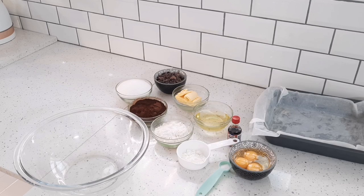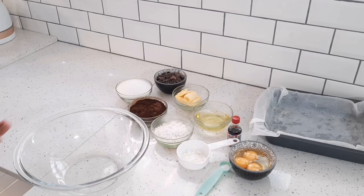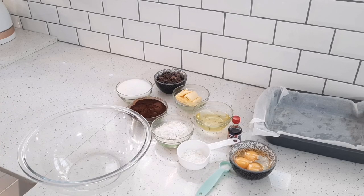Hi guys, welcome back to my channel. I hope everybody's doing well. Today I'm making some cocoa brownies. Please give this video a like — I would really appreciate it, and you would be supporting my channel. Credit for this recipe goes to Handle the Heat.